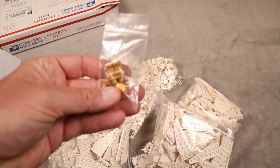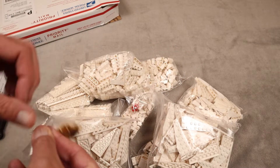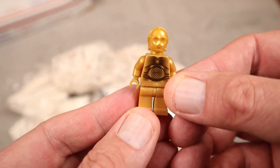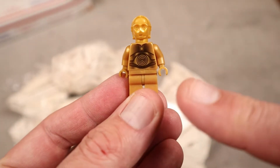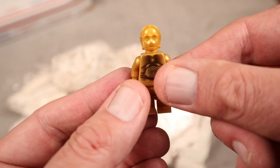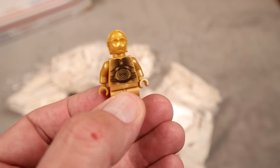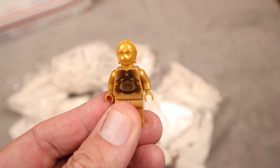We got a C-3PO. I'm assuming this is for Hoth. Let me pull him out and assemble him really quick. I don't know if Assistant is going to be happy or not with this C-3PO — he's very particular when it comes to his R2-D2s and C-3POs. So hopefully this is a Hoth-worthy C-3PO. I don't know if they have any C-3POs with snow on them, but anyways, we got a C-3PO and he's meant for Hoth.